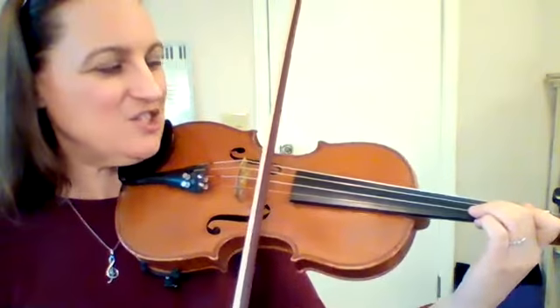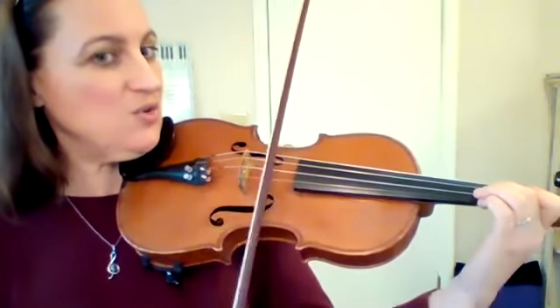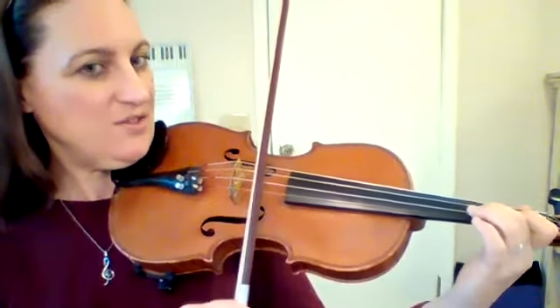Jingle bells, jingle bells. Then we get to kind of jump around a little bit. We go two, no fingers on E, no fingers on A, one, two.